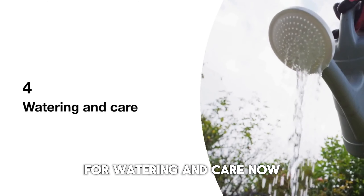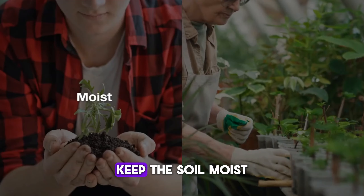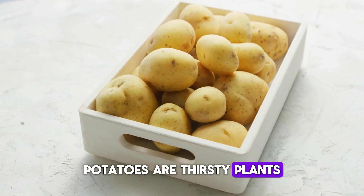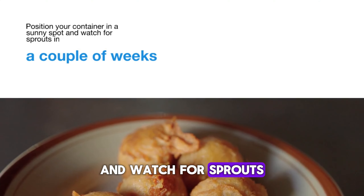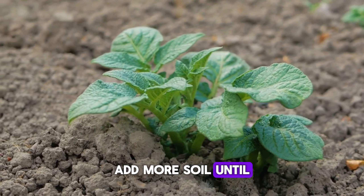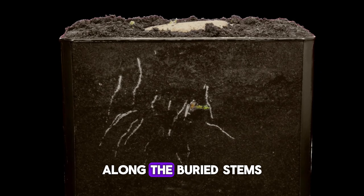Watering and care. Water your potatoes thoroughly but gently. Keep the soil moist, but not soggy. Potatoes are thirsty plants, especially as they start to grow. Position your container in a sunny spot and watch for sprouts in a couple of weeks. As the plants grow, add more soil until the container is full. This encourages more potatoes to form along the buried stems.